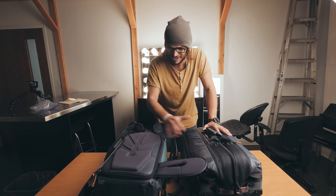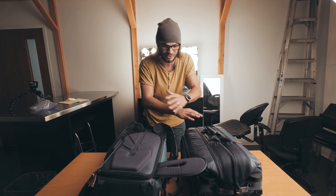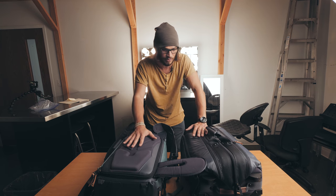I wanted to do a walkthrough of my new travel setup because I'm genuinely super excited about it. I wanted to show you how this whole system is working because there's some fun stuff going on.